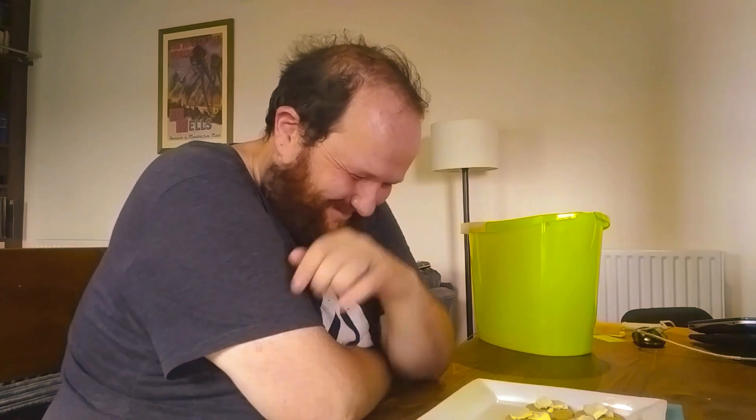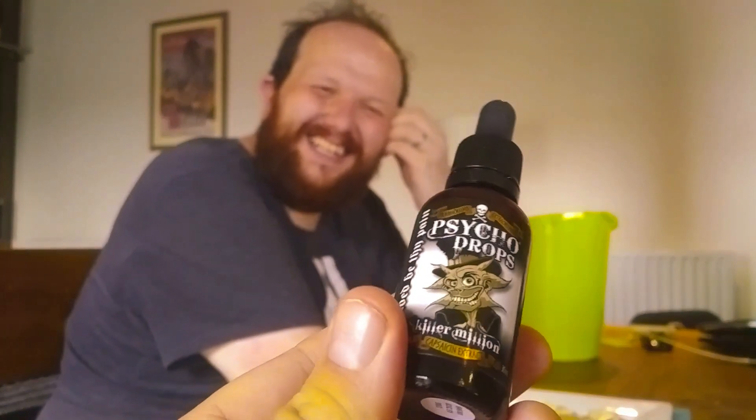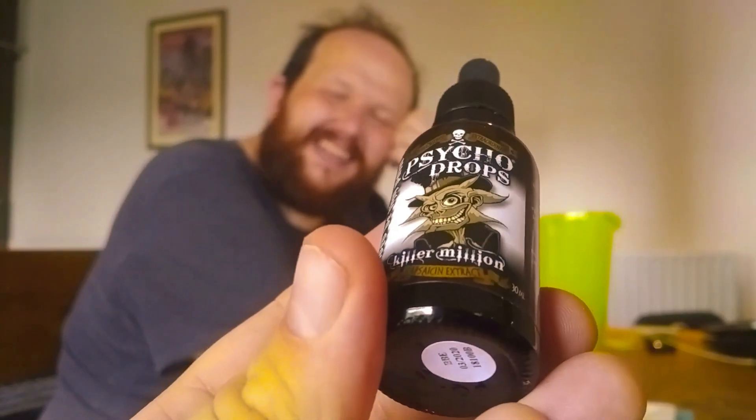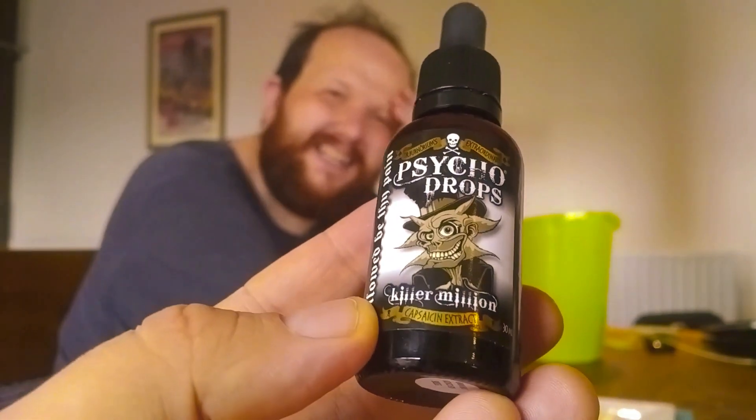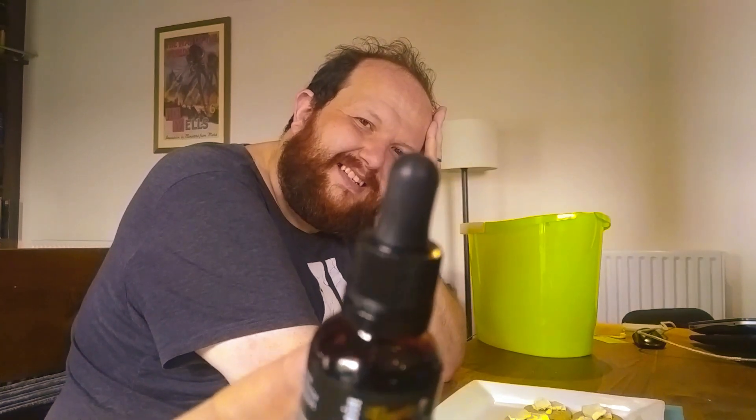Hello and welcome to an extra special episode of the Snaffy Review. I'm your Grown Man Grumbles, and I'm the Fat Film Fan. Today he's going for the kill — Kill a Million Psycho Drops. This is a million Scovilles, that's why it's got a pipette. You can see my hands shaking — I'm frightened.